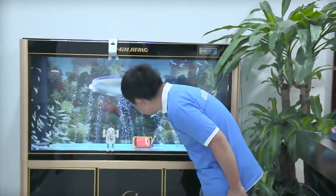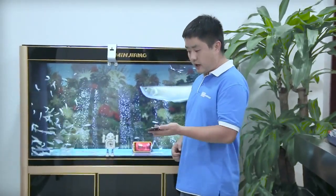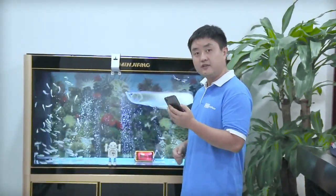Now it is 25 past 3, and it is still alive. I will make a call to see if it can receive the signals.